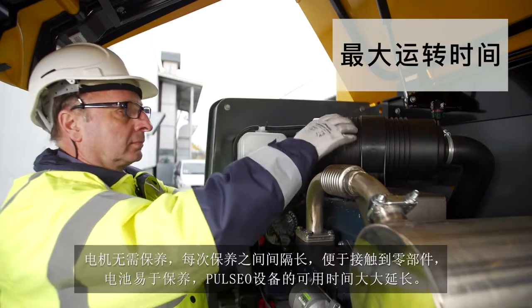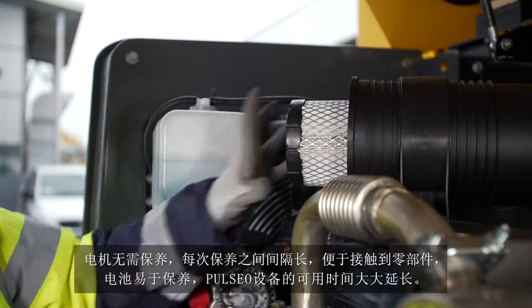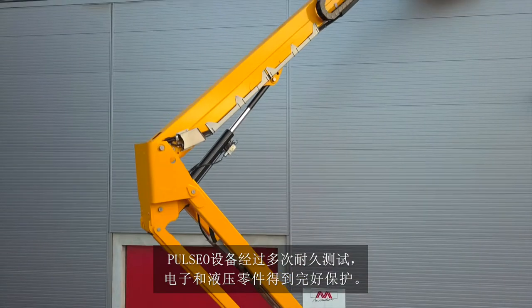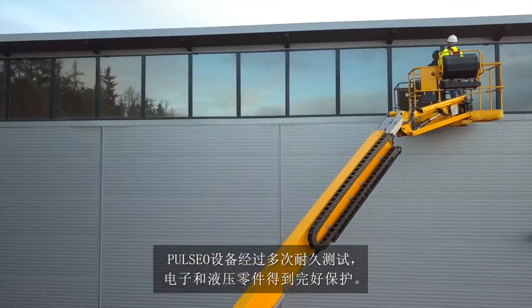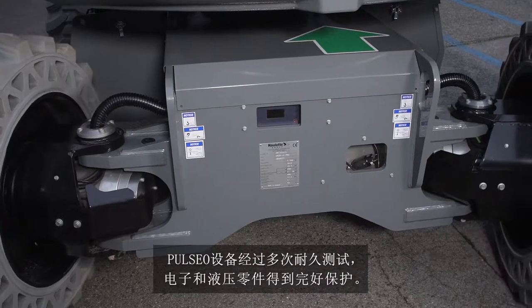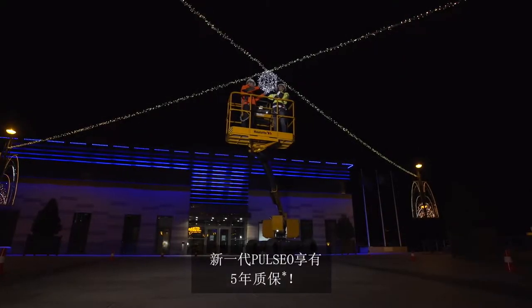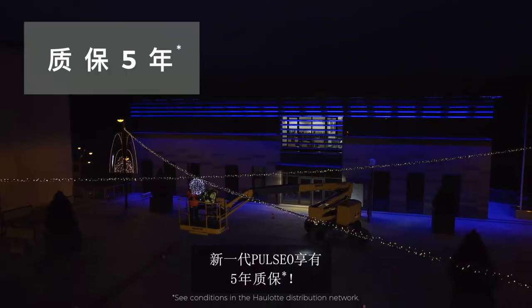With Pulseo, maximize your machine uptime. Pulseo models have gone through numerous durability tests, and their hydraulic and electrical components are perfectly protected. Pulseo generation machines come with a five-year guarantee.